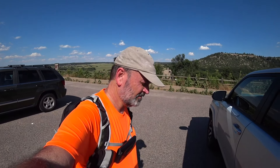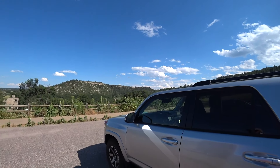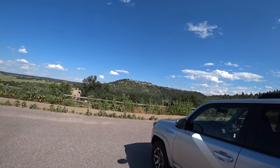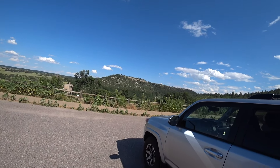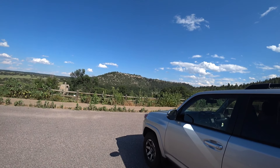Castlewood Canyon Rim Loop — done! It's a really good hike; can't recommend it enough. If you're in the Denver area, drive down here — great views, great hike. Time for some vittles.